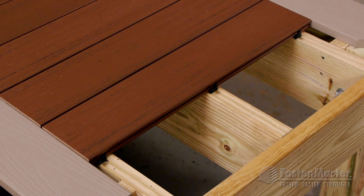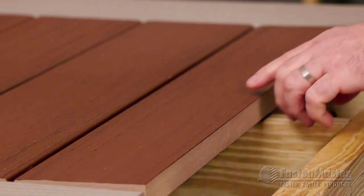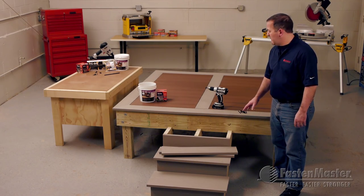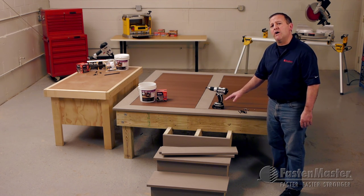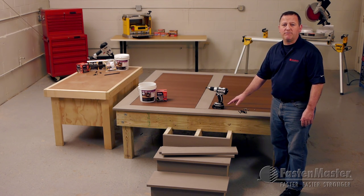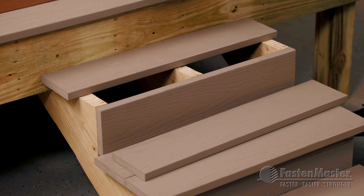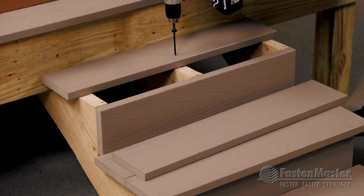I'll finish up the installation here. Slide the next to last board in place and install Cortex on these last three joists. Now I've finished up by putting my perimeter board down using Cortex, and now we're going to move on to the stairs. That's critical because clips and hidden fastening systems just don't work in this location. I'm going to put the last two boards in place on my treads and install two Cortex screws every joist — in this case, stringers.